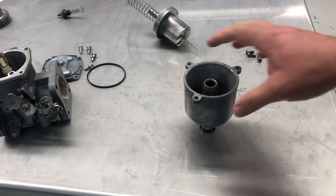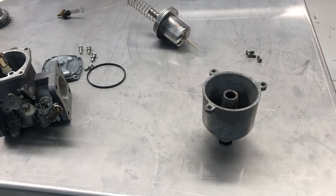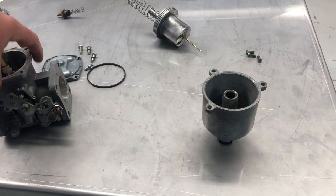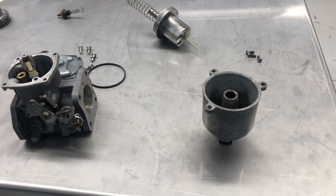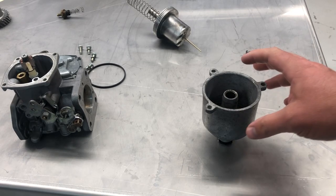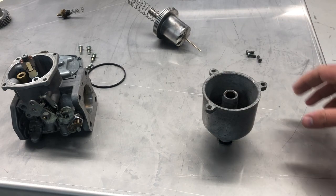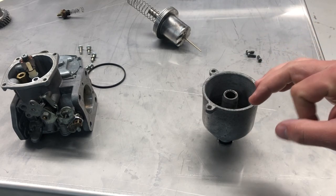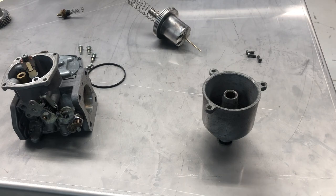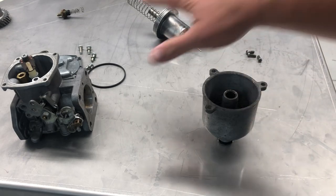Hey guys, John with Vapor Honing Technologies here. Today we are working on a carburetor — disassembling the body. A customer had sent this in; they've obviously had this thing apart and removed some items, but we wanted to make sure everything's disassembled completely. There are a lot of people out there that really don't understand the vapor honing process, how it can help and what it can do, and that's what I'm here to show you.